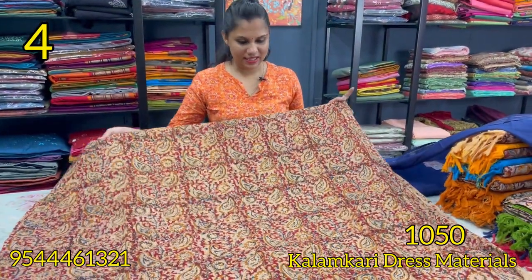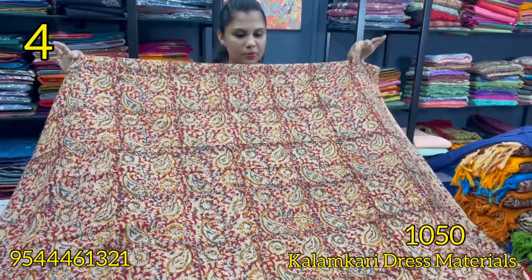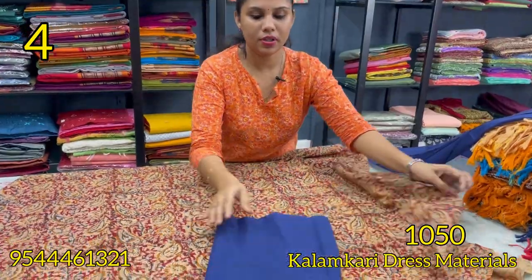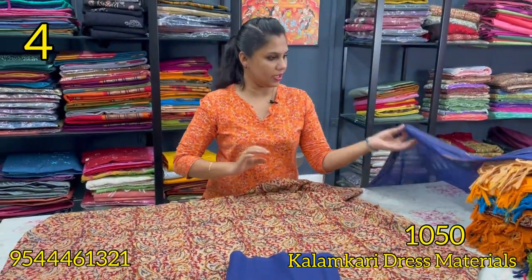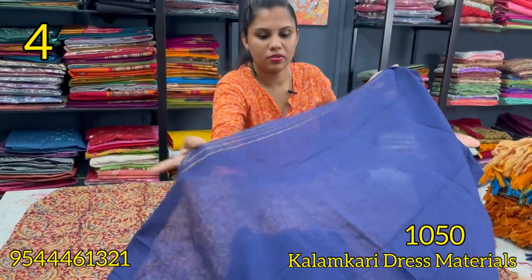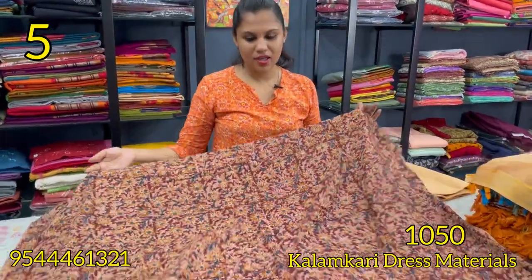The next shade is a teal blue shade — teal blue and navy blue. The top is a hand-block print. The bottom is a navy blue shade in pure cotton. The top is machine-made. This is ₹1,050.